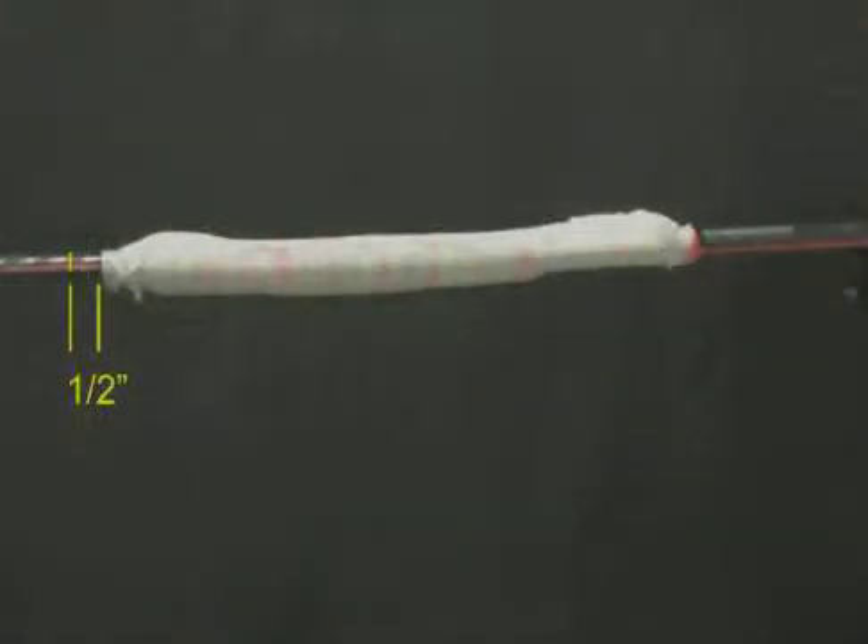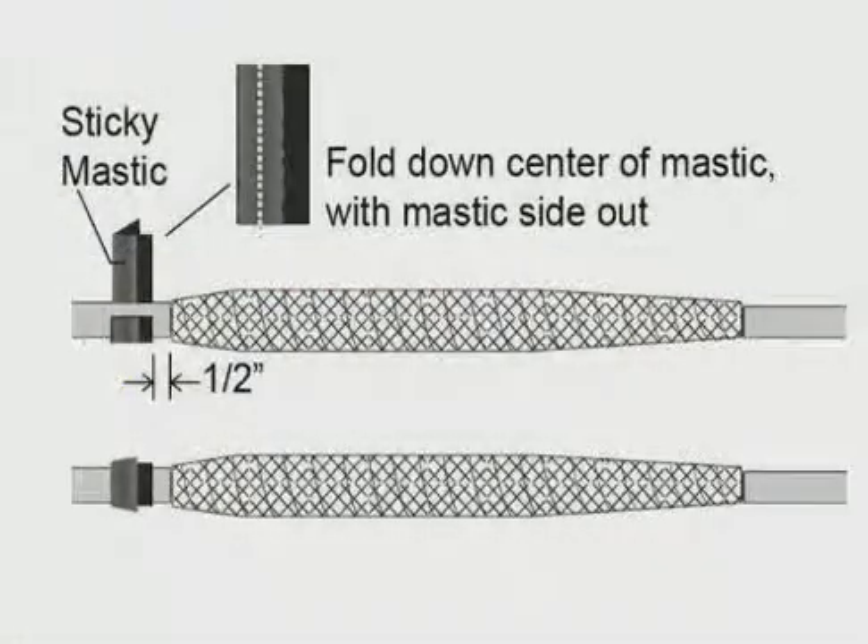Make a mark on the insulation 1½ inch from the end of the copper mesh. Cut a strip of re-jacketing tape long enough to wrap 1½ times around the cable. Remove the release paper and fold lengthwise down the middle of the mastic with the mastic side out.